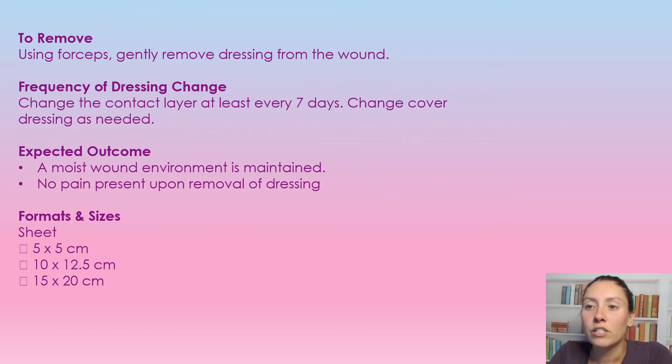To remove this dressing, use your forceps and gently remove it from the wound. The dressing can stay in place for seven days — the exudate will go through to the cover dressing, so you can change that cover dressing as needed and leave the contact layer in place. It is perfectly fine to leave the contact layer in place for the full seven days and just change the cover dressing.